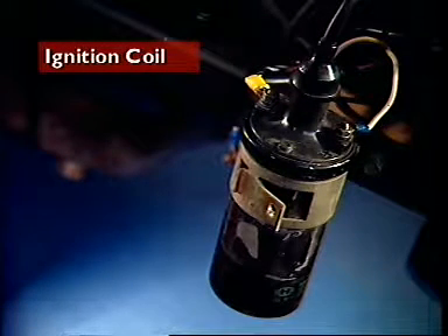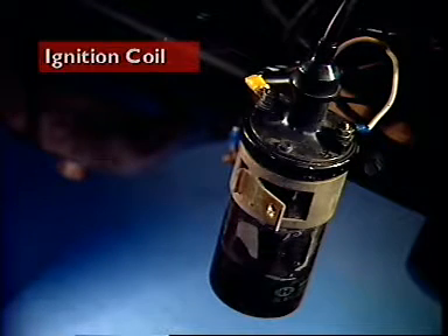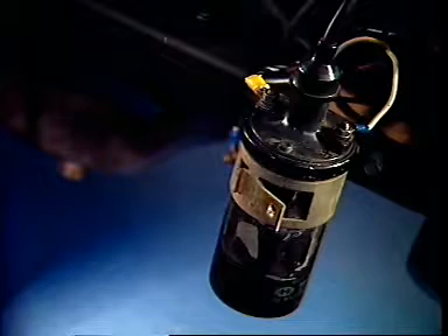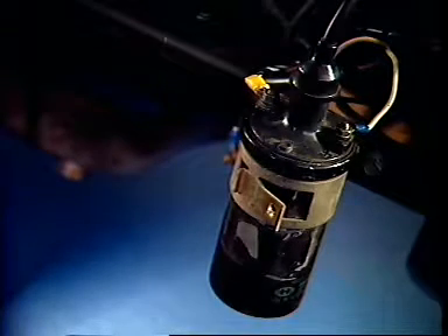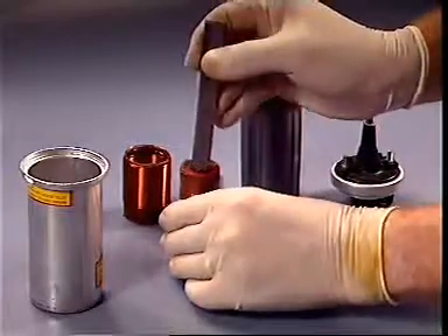The ignition coil is a step-up transformer which raises the nominal battery voltage of 12 volts up to the many thousands of volts necessary to provide a spark across the spark plug electrodes. A standard ignition coil has a rod-shaped laminated iron core.